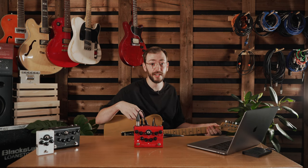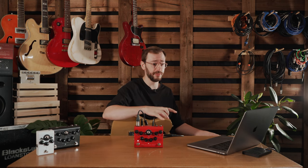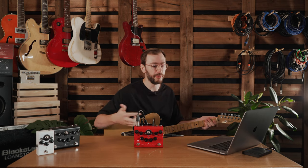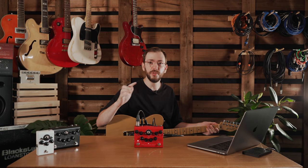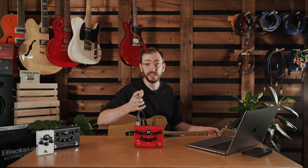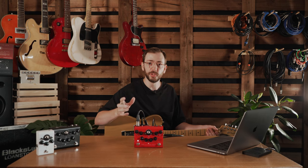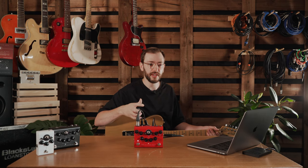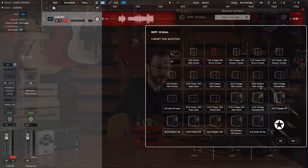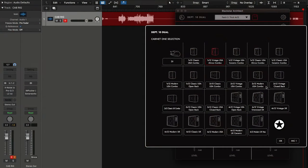Just by changing that cab there's a big difference in sound — two really usable options. The 4x12 is more open, more muted in the top end, more smooth. The 1x12 USA Vintage was a bit more spiky sounding — really good for that kind of indie stuff, old school stuff. Let's pick another one somewhere in the middle: a 2x12 USA combo.